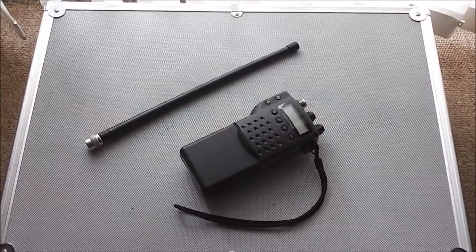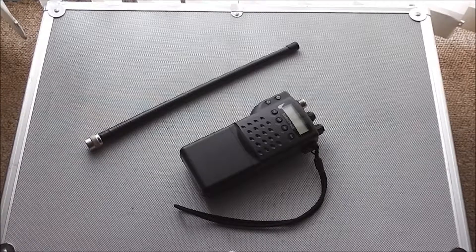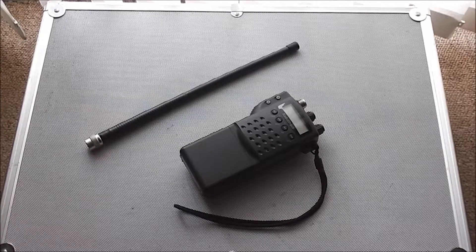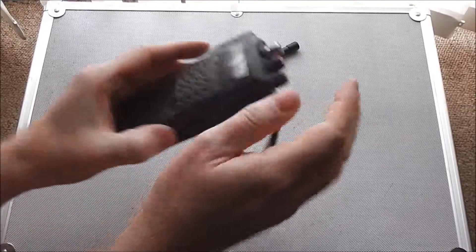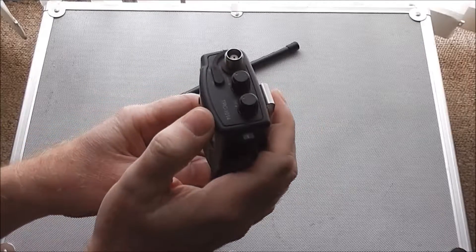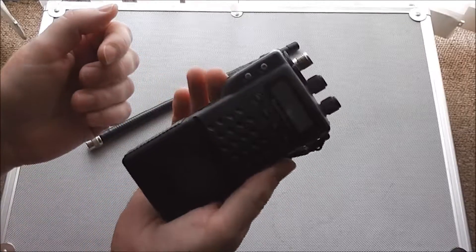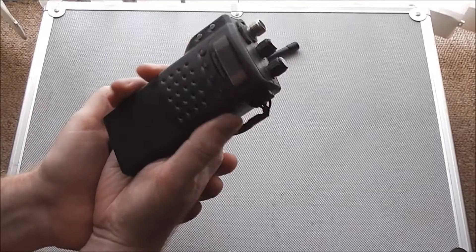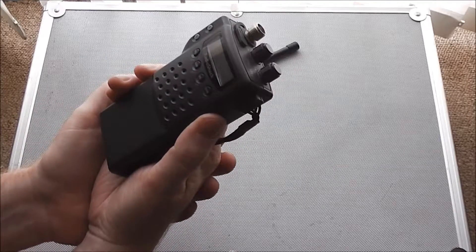Hi guys, it's been a little while since my last video, so I thought I'd show you my latest project. It's my old handheld Radio Shack TRC 1014. I've had this quite a few years, haven't really used it — it doesn't pick up much of a signal now.